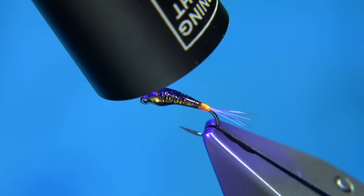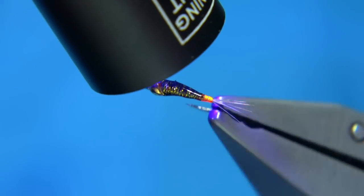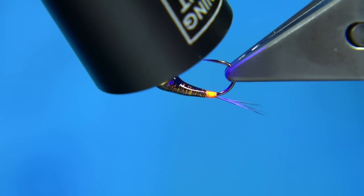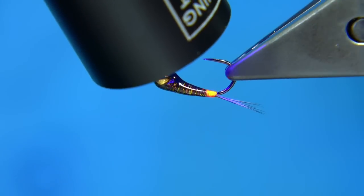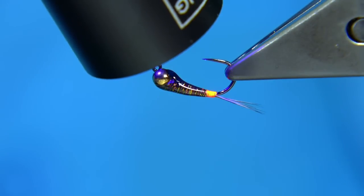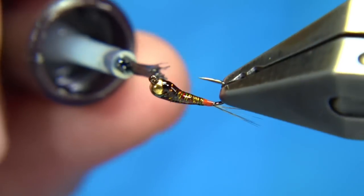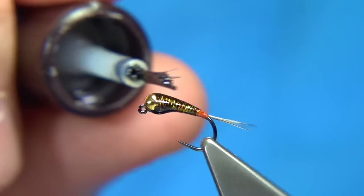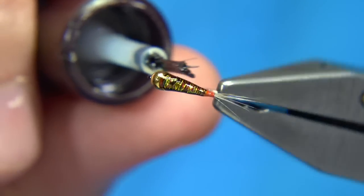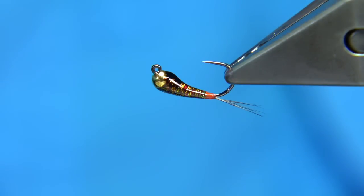Once you're happy with the shape, come in with your torch and set the resin all the way round. Give it a wee bit of time to set. Then I normally apply a thin, fine coat of varnish, lightly all the way round. This will seal and take any tackiness away from the resin. And there we are — that's your Spanish Nymph, the Perdigan.